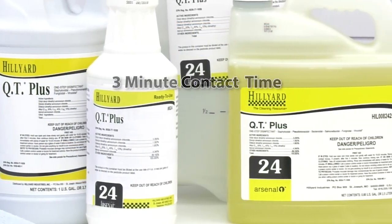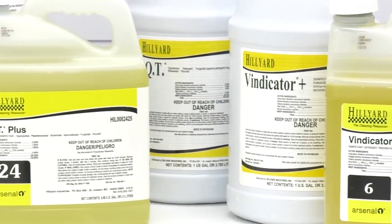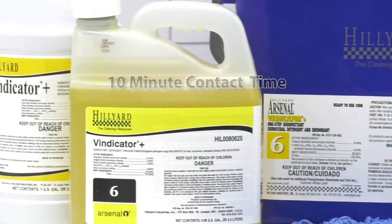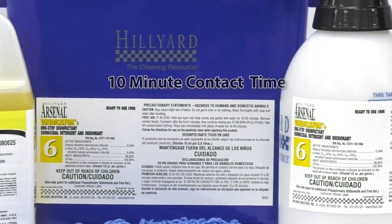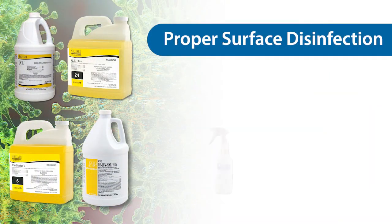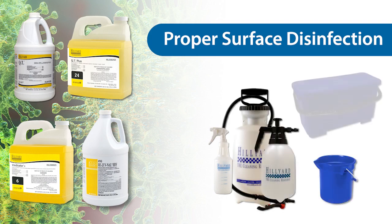Hilliard QT Plus is a dilutable disinfectant with a 3-minute contact time for SARS-CoV-2. Vindicator Plus, QT, and Rejuvenol HBV are dilutable disinfectants with a 10-minute contact time for SARS-CoV-2. They can be applied to a surface with a spray bottle, pump-up sprayer, dip bucket, or charge bucket.